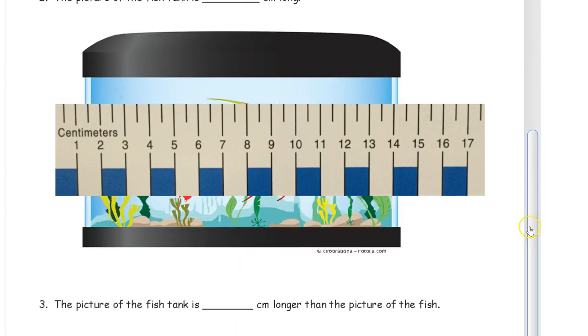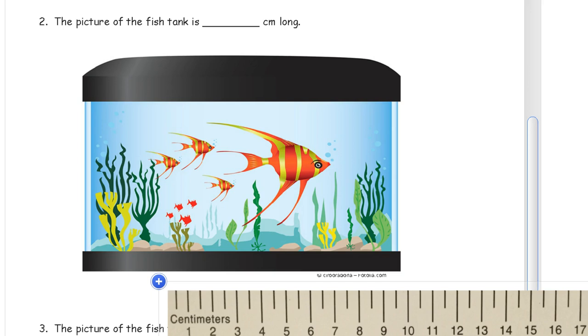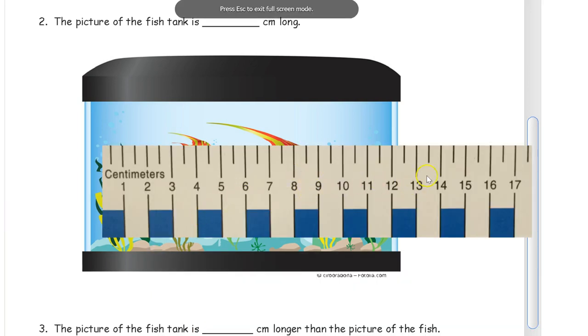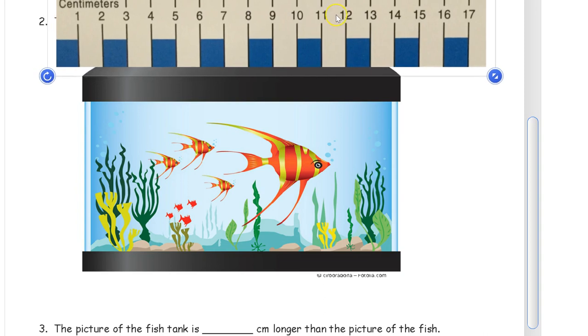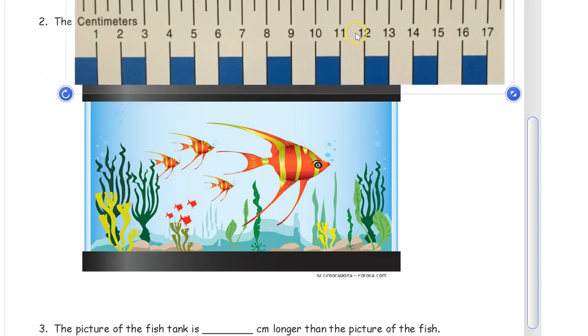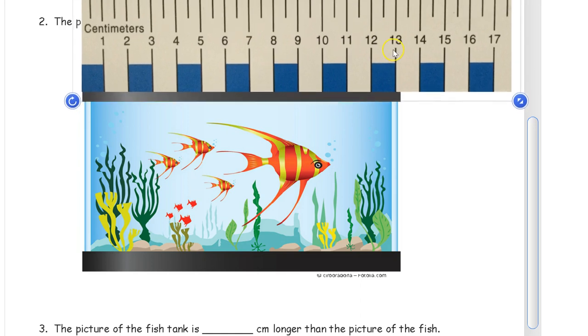This question says: the picture of the fish tank is how many centimeters long? So we're going to measure the fish tank. I'm going to line my edge of the ruler up along the top of it, and you can see it's just about right at the 13. Counting: one, two, three, four, five, six, seven, eight, nine, ten, eleven, twelve, thirteen — it's about 13 centimeters across.